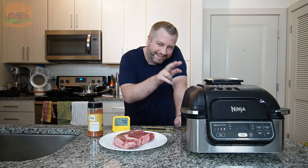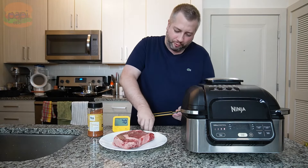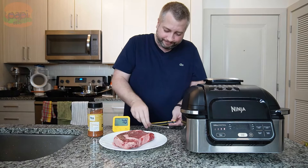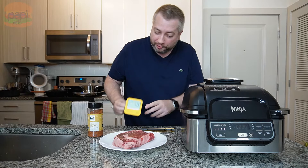Today we're gonna cook a steak in the Ninja Foodi Grill. We're gonna use this combustion wireless thermometer with a little wireless readout screen. If you don't need it, you can use your phone.